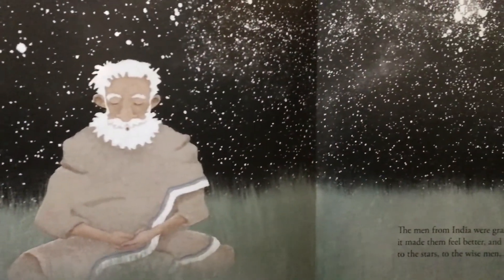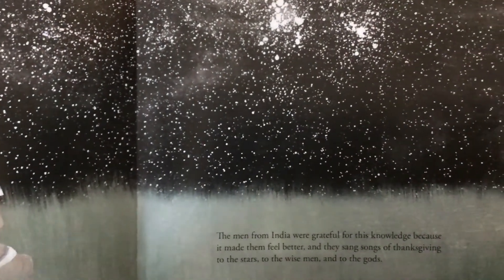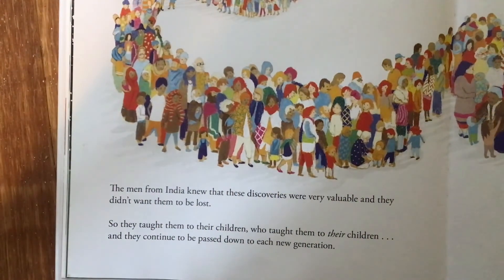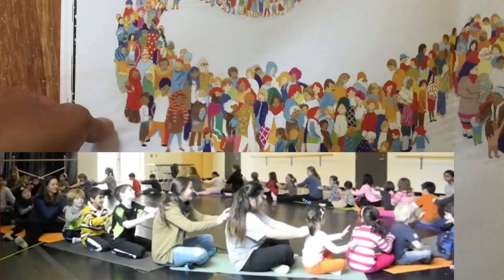The men from India were grateful for this knowledge because it made them feel better, and they sang songs of thanksgiving to the stars, the wise men, and to the gods. They knew that these discoveries were very valuable and they didn't want them to be lost, so they taught them to their children, who taught them to their children, and they continue to be passed down to each new generation. This is yoga.